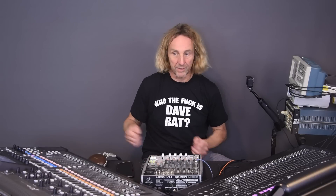I'm Dave Ratt, and I am continuing the videos on the Midas M32 versus the X32, looking at the differences. All kinds of great comments have come through. A lot of people out there say they're exactly the same with different shells. Some people say they're vastly different. I've seen extremes on both sides.